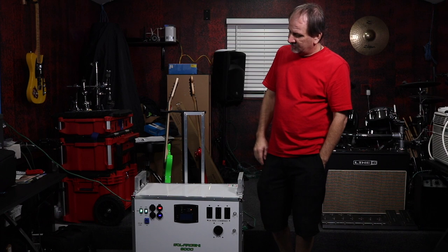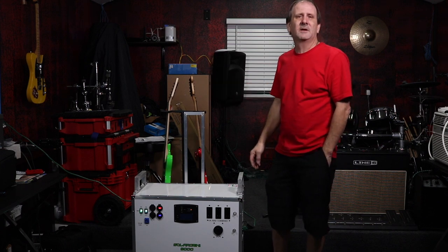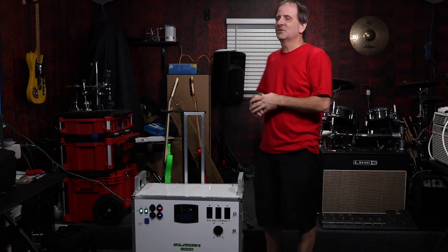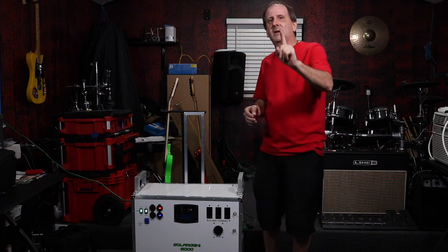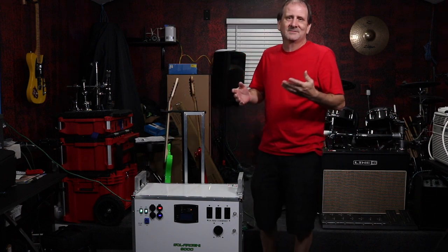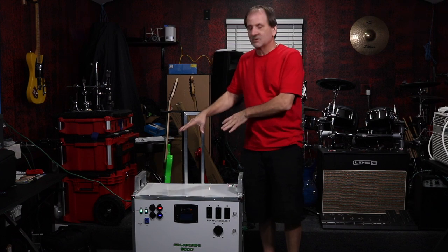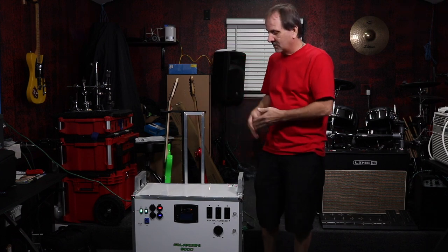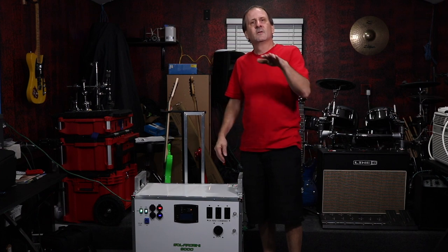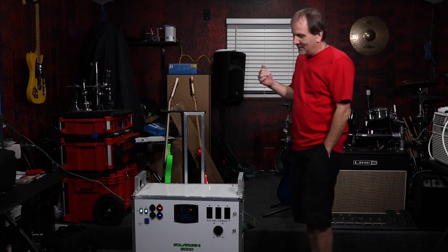If you connect other batteries to the system and you're charging them, LiFePO4 can charge through our system — no problem at all. I don't think anybody else does that on the market. I know some models out there — like the Kodiak, which doesn't even exist anymore — let you add one lead-acid battery, maybe. I'm throwing other companies' names out there and I challenge them to compare their models to mine. We're price-competitive, and our Solar Jenny 6000 would give those other units a real spanking at the same price point.